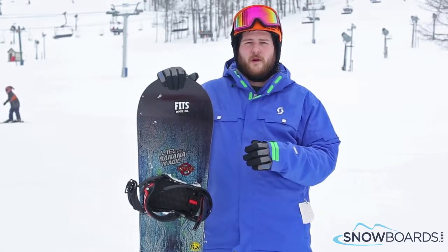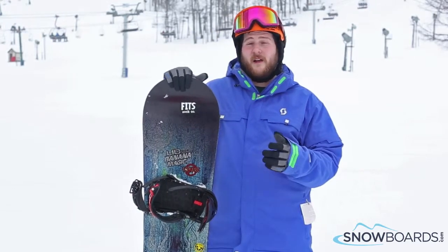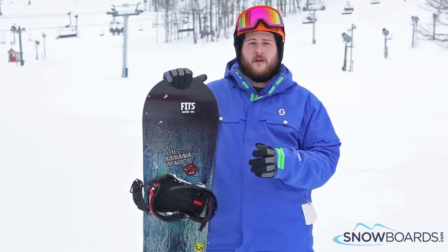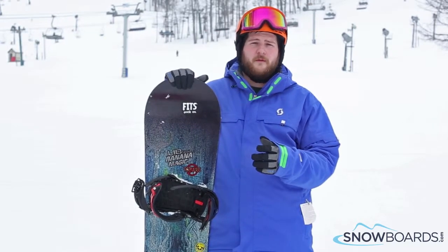BTX technology — really easy to turn, really easy to roll on edge, and it still makes it turn nice. Holds an edge really well; it's stiff enough to hold an edge there. It's truly a freestyle board, an all-mountain freestyle board.